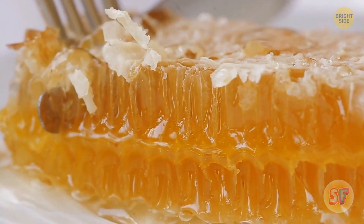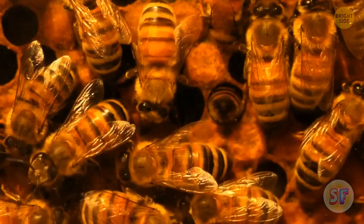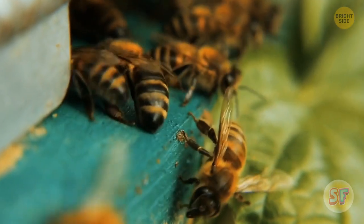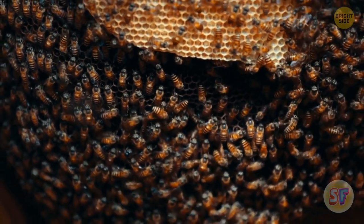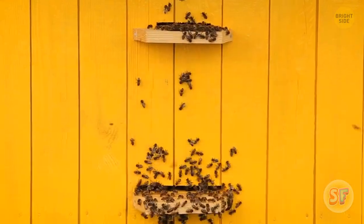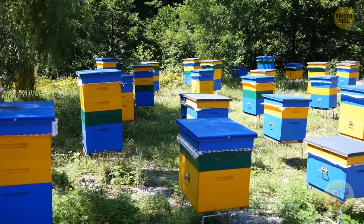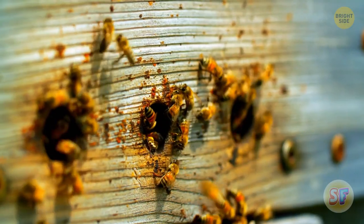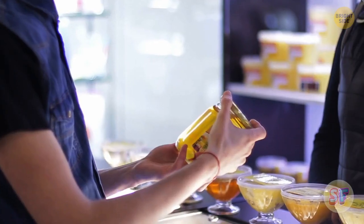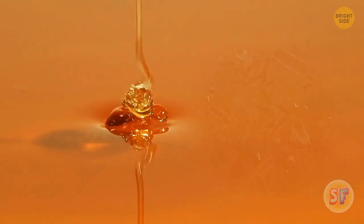Honey can last for thousands of years without going bad. Bees land on flowers to collect sugary nectar, then transport it back to their hive and transfer it to other worker bees. These bees reduce the water content of the nectar by repeatedly drinking and regurgitating the liquid. Special enzymes in their stomachs break down the glucose in the nectar, and it becomes more acidic. Bees deposit this nectar in the honeycomb and fan it with their wings so the water evaporates more quickly. The honey is now highly acidic and low in water content, which keeps it safe from spoiling. The bacteria that can cause food to go off can't survive in such conditions.